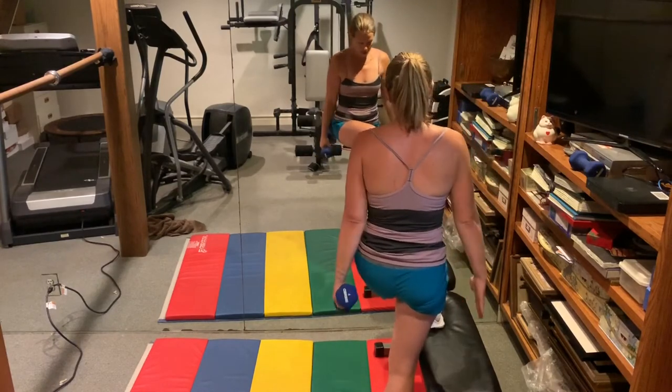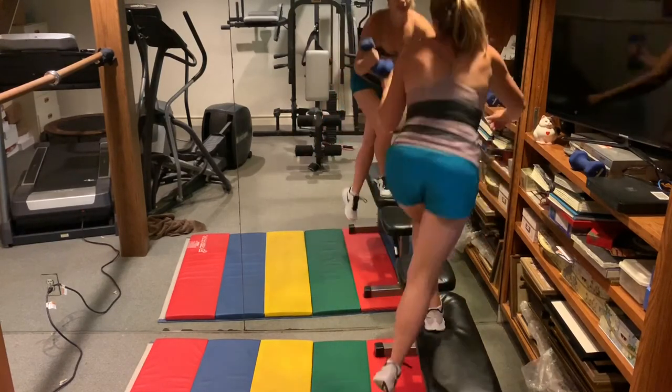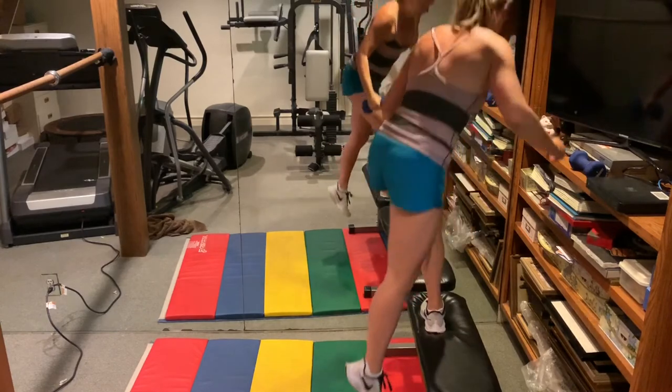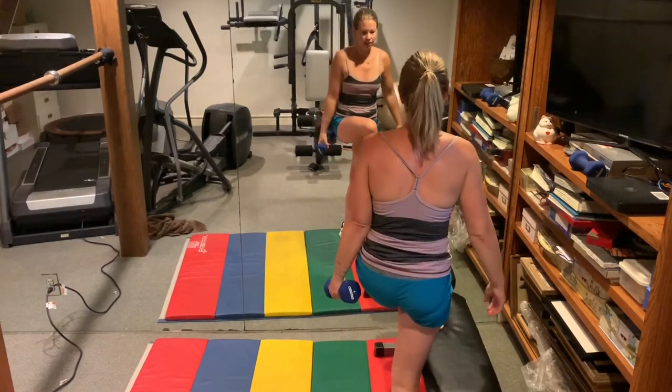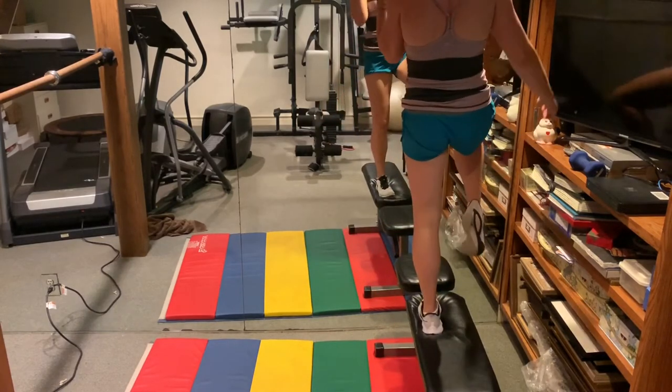Make sure the feet are pointed in the same direction — it's easy to start turning. That's not what you want. Hips stay facing forward.